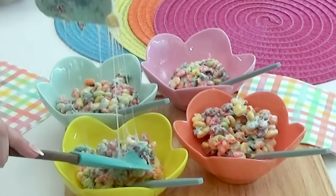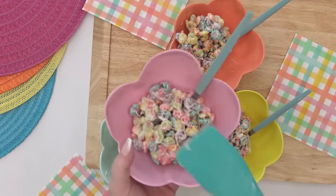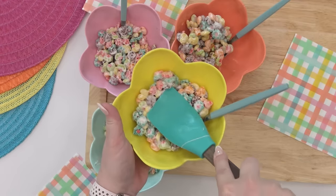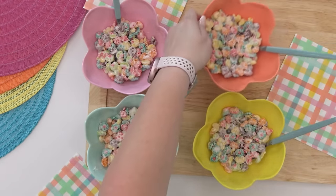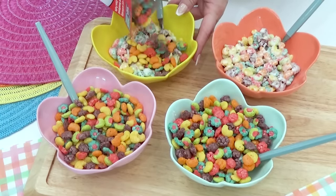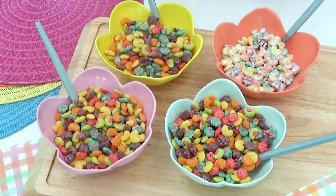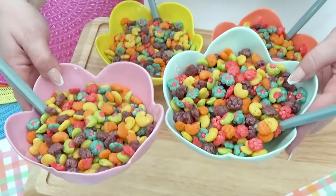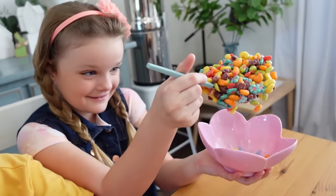By now you're probably getting the idea that this cereal and spoon are stuck on the bottom of the bowl. Set these aside for about five to ten minutes so the cereal treat can harden. Then right before you serve this, add some fresh cereal right on top to hide the treats underneath. A bonus tip: make sure to ask whoever you give the bowl to give the cereal a taste before you add the milk.